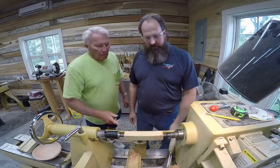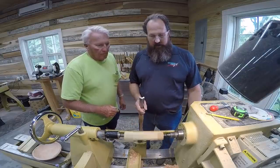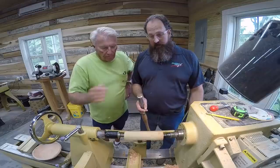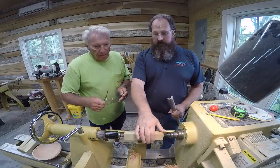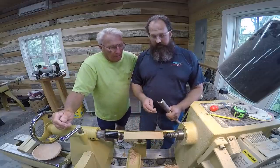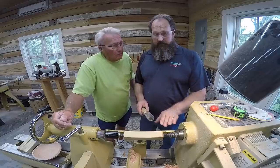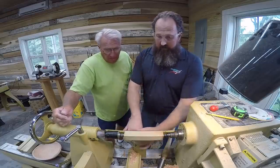We can turn this pretty fast because it's a very small diameter. The bigger the diameter, the slower you're going to want to go — especially with a bowl. But for something like this we can run it up pretty high. Definitely want some safety glasses on here — you only get two eyes, so you might as well keep them. If you're using a chuck you want a face shield, but we're not using a chuck right now so we don't need to worry about that.